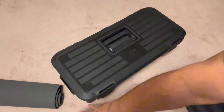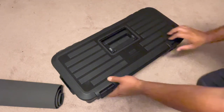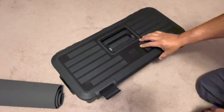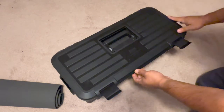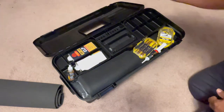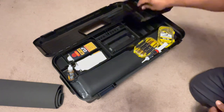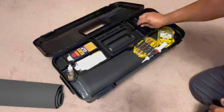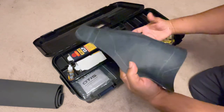The cool thing about this kit is it has different compartments so you can organize everything. This is just the top section — the lid on the outside. Once you open it you have some other products; you can organize and put extra parts here — parts for your AR or firearm, whatever you may need.